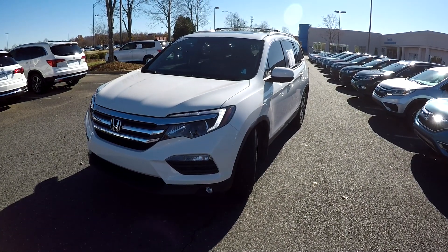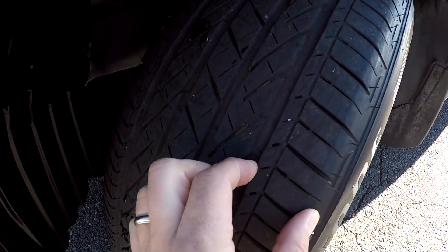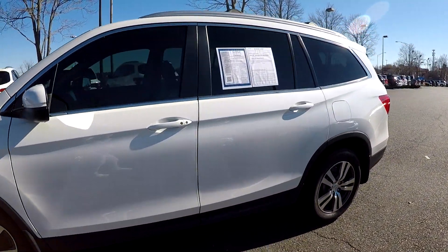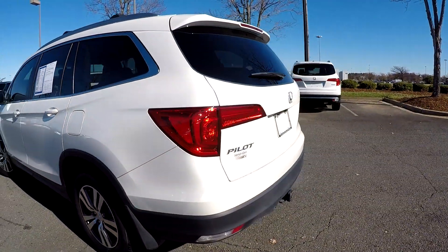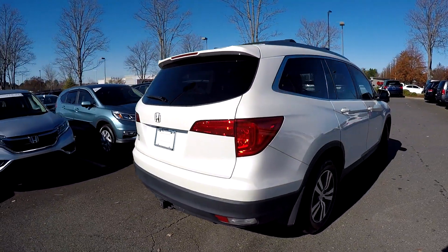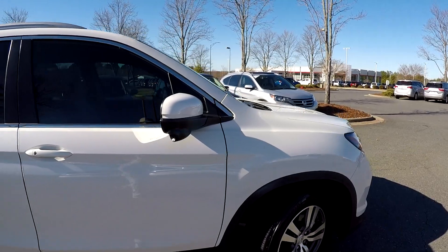Today we're at Honda Cars of Rock Hill doing a walk-around on a 2017 Honda Pilot. We're going to start right up front, check our tires for tread — good tread. Just looking for any dents, any dings, any scratches. The driver's side is in great shape. Coming around to the back, no signs of any scraping or scratching here at the rear bumper, and finishing up on the passenger side.